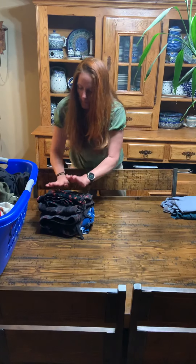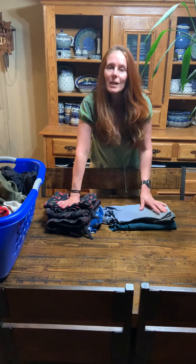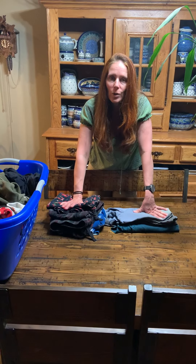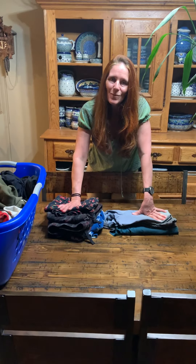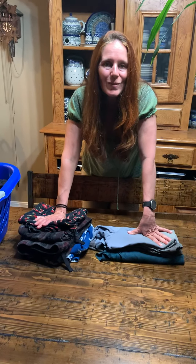So we've worked on folding pajama bottoms and folding shirts. Next time we do folding, we'll work on towels and washcloths — those are a great one — but we're going to first sort and do a load of laundry. I hope you guys are doing well. I miss you so much and I will talk to you soon. Bye! Say bye to the doggies.